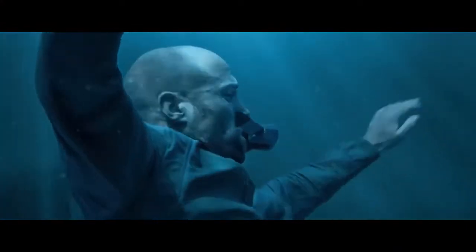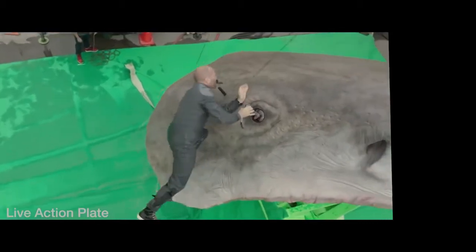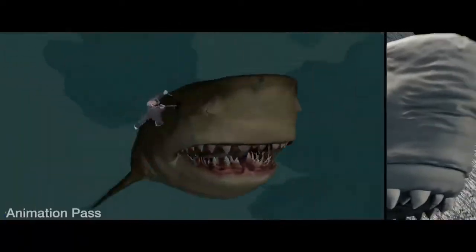We knew pretty early on that we were going to have to do a digi-double for Jason. Not only is he seen inside the glider, but there's this epic moment where he stabs the Meg, travels out, breaches the water surface, and travels up with the Meg. He did a lot of his own stunts — we built on set a shark's head to scale which he stabbed.